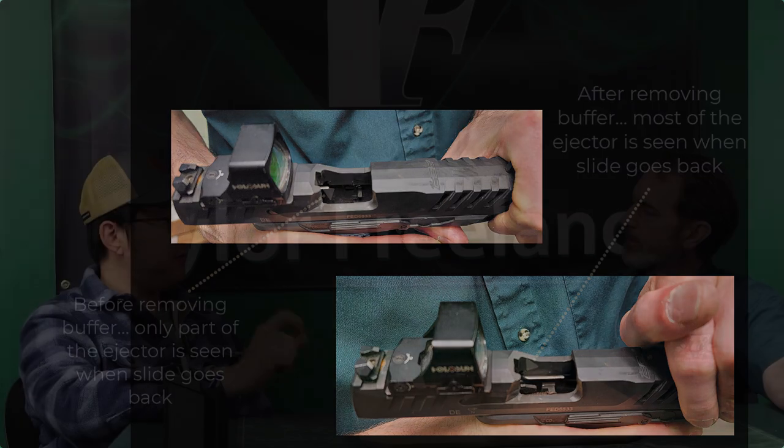Another thing is if you put in a very light recoil spring, sometimes the slide won't go into battery very firmly. If you use a very weak recoil spring and your round is not as clean — maybe oversized a little bit — it can cause a stoppage where it's not shutting all the way and not firing the round.